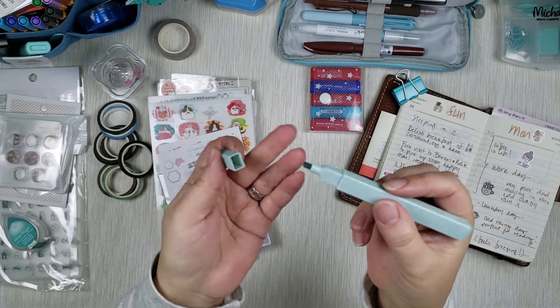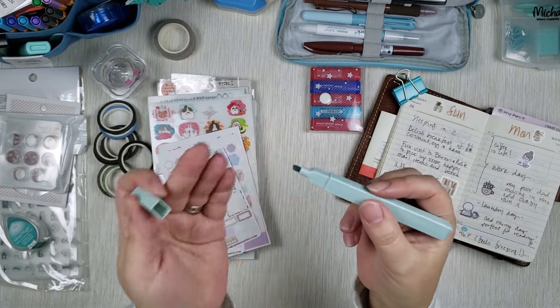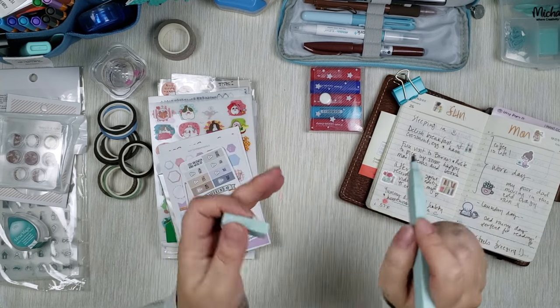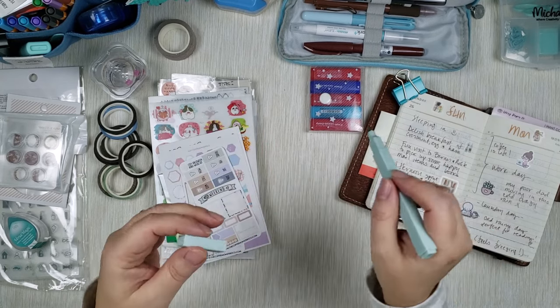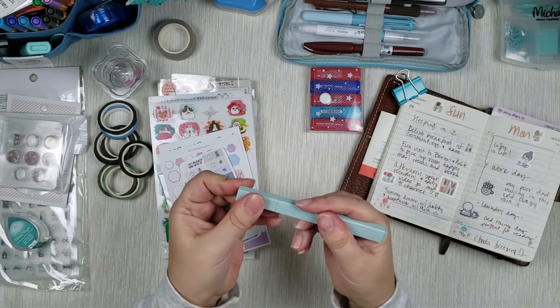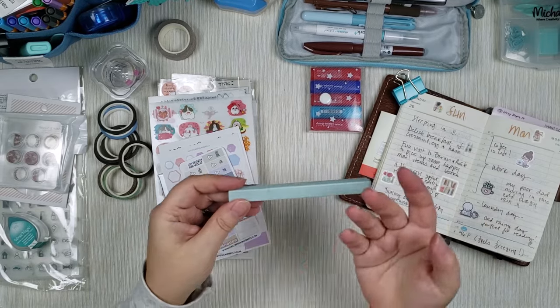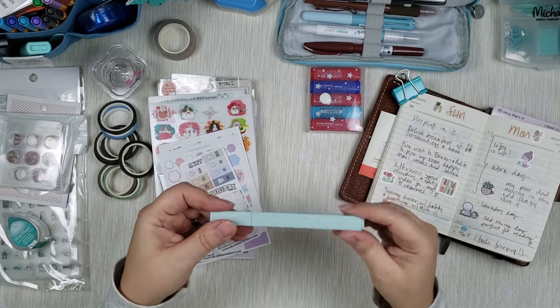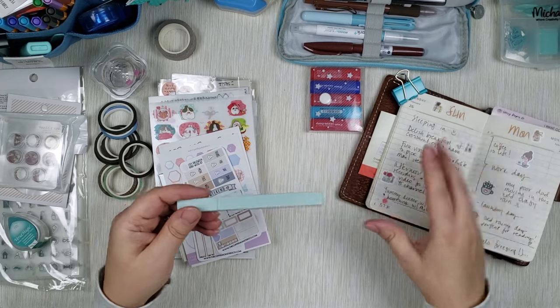The chisel tip allows you to make it either wide or narrow, and they're very mildly colored. If you do one pass they're going to be very light, but you can build up by doing it a couple more times and it gets darker. With this you basically get two or three colors in one because you can make it really light or really dark depending on what you want to do on your page.